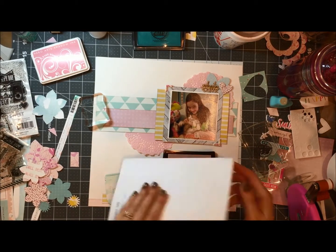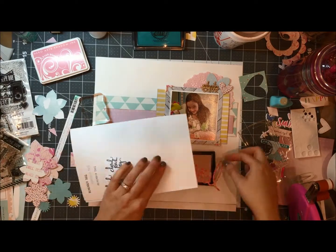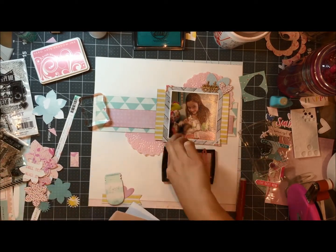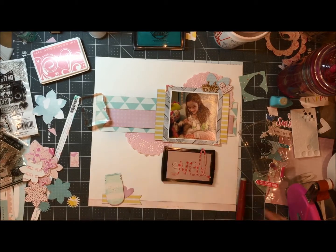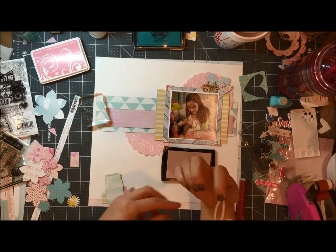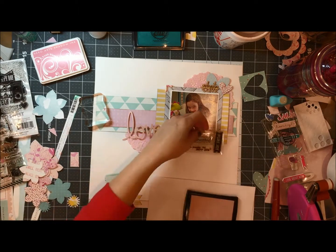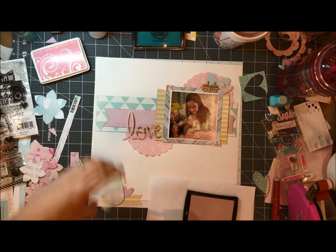I'm taking that love die cut and it's not quite the color that I want, so I'm putting it on my Avriel pad and just smooshing it down. I have a piece of paper that I cover the die with just so I don't get the ink all over my hand, but that just helps get the color evenly distributed.